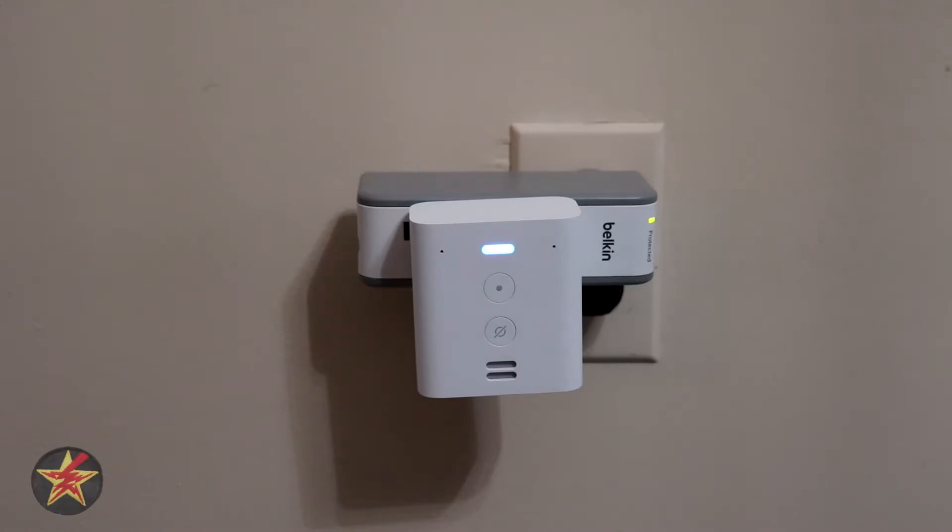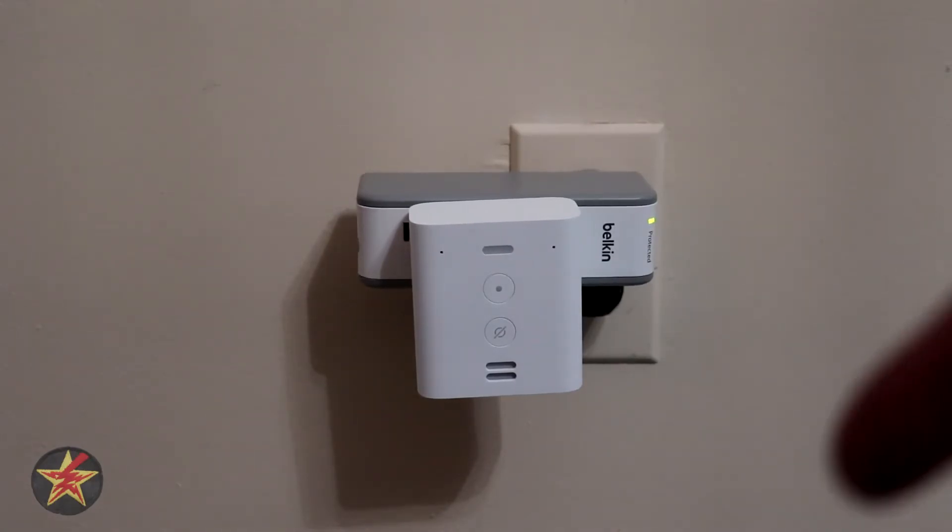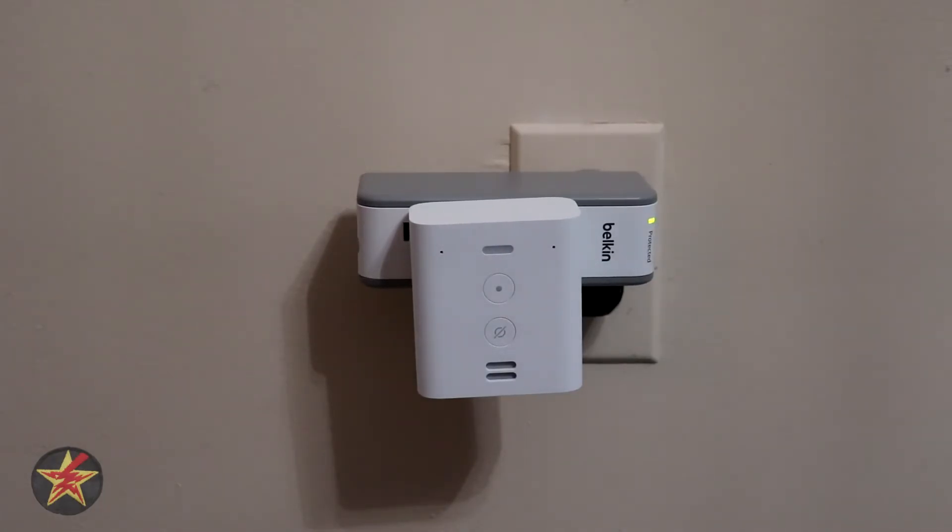The device then says: 'Your Echo is ready.' That seems new — I did not have to go into the Alexa app at all. Let me double check. All right, it says it's ready, so let's actually give it a test.